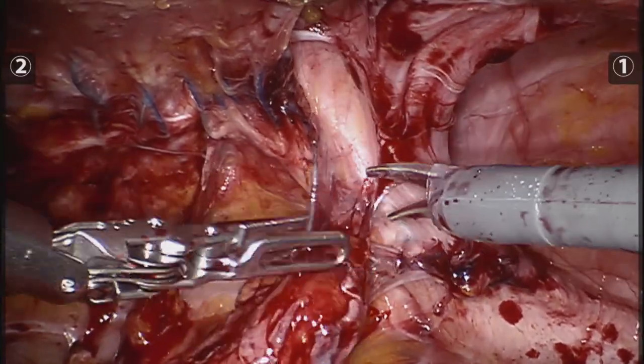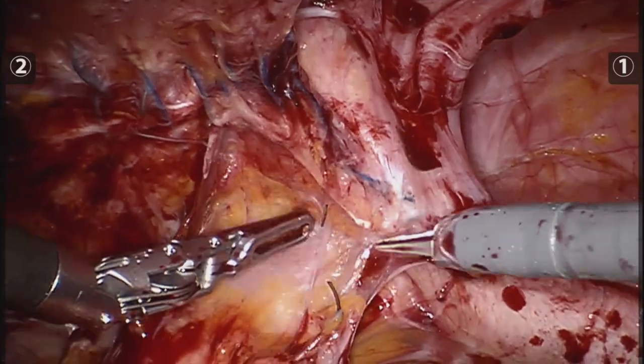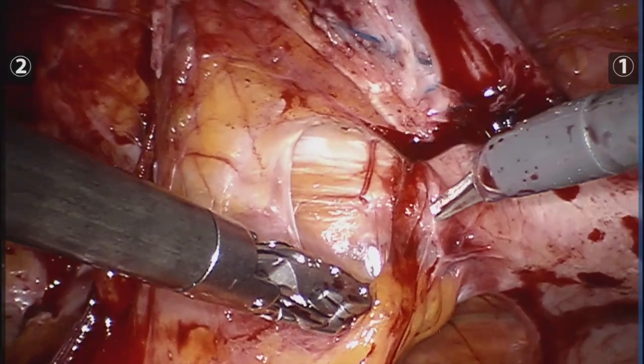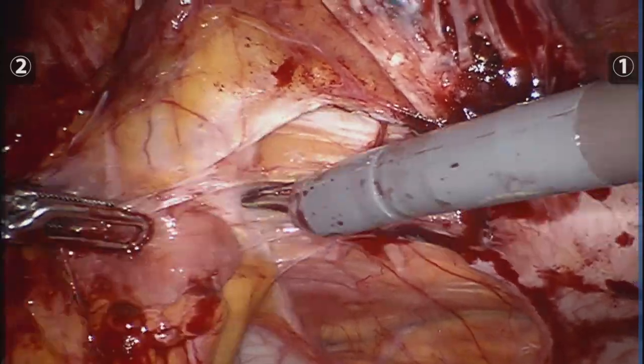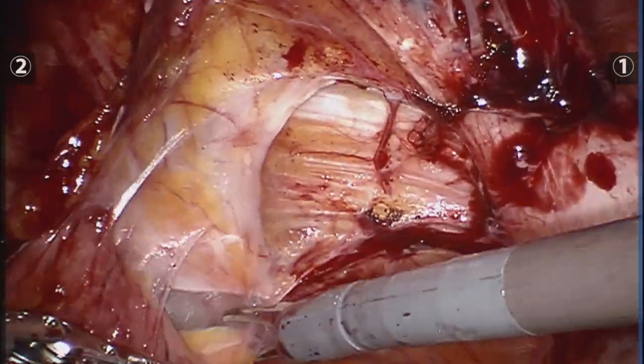Here we are being able to finally dissect some of the adhesions. This is the gap that divided the two defects but provided no strength whatsoever to the abdominal wall, therefore I took the defect as if it were one.